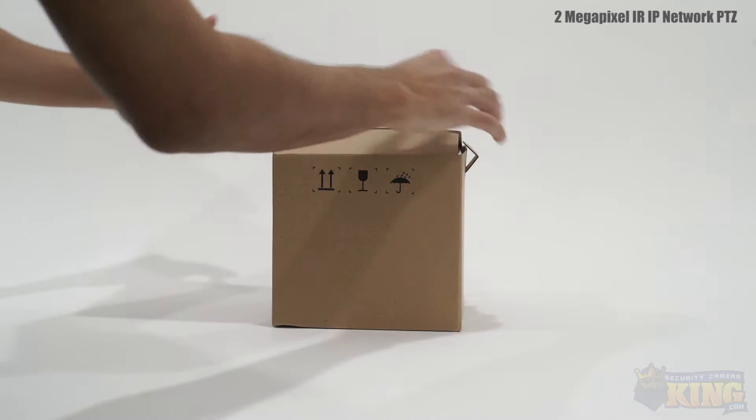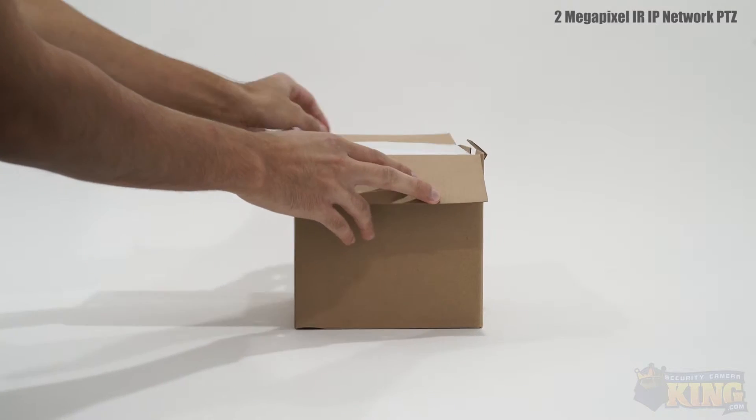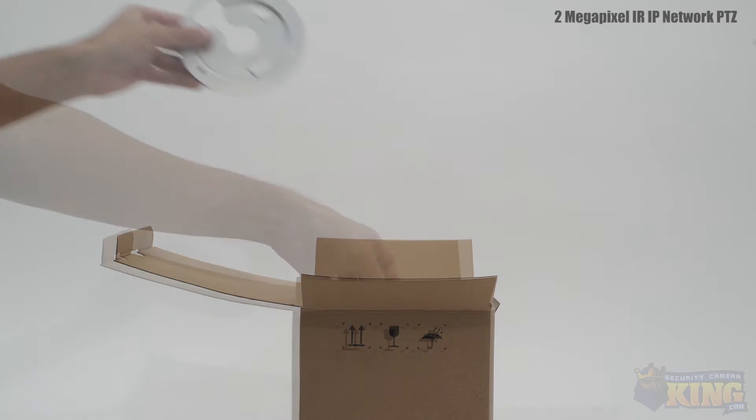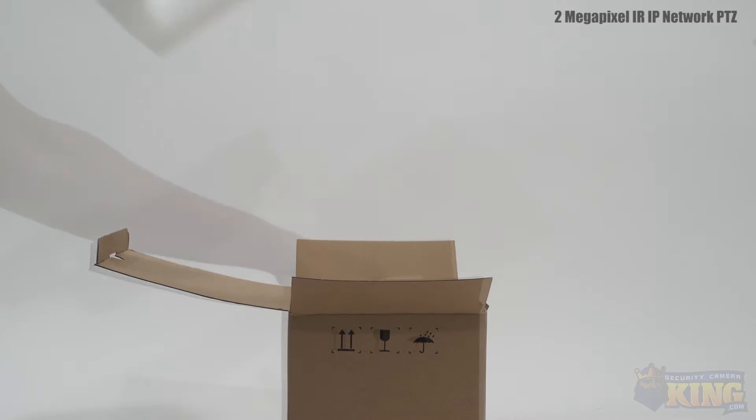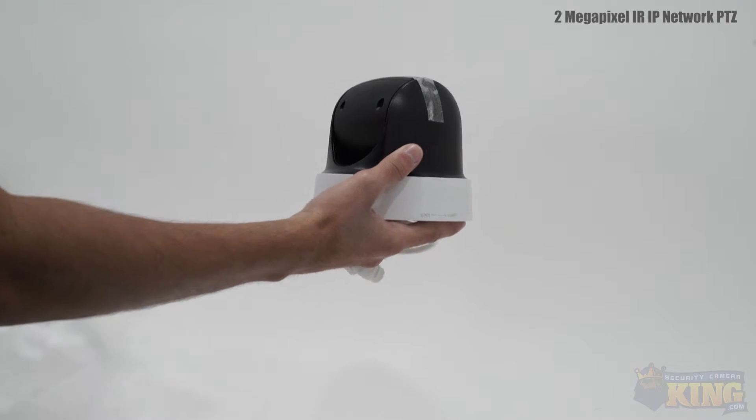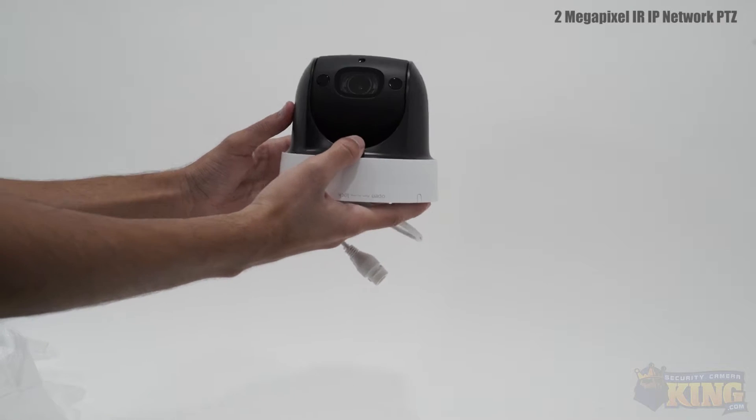This is our new IP PTZ EL2-IRL4X 2MP Infrared IP Network PTZ camera. This is one of our newest additions to our elite lineup of cameras. PTZ means that the camera is capable of panning, tilting, and zooming remotely.